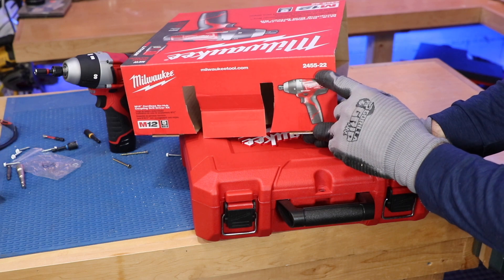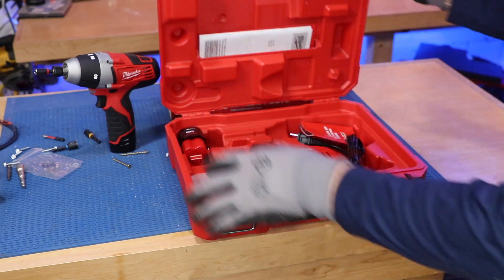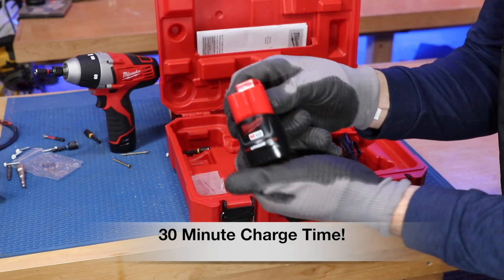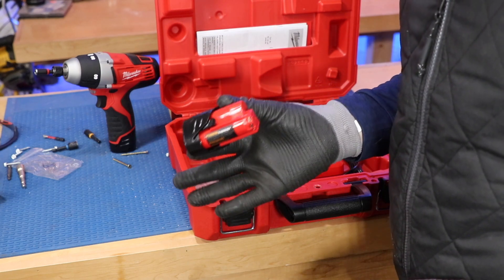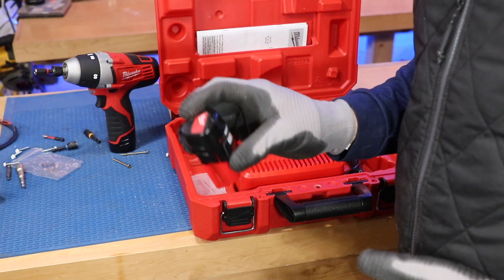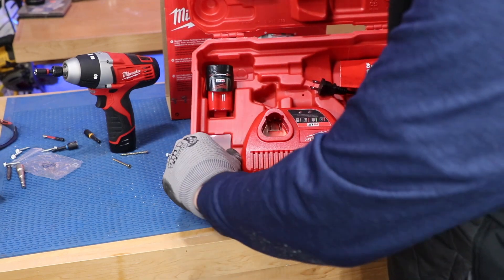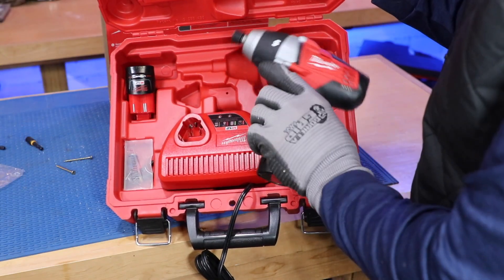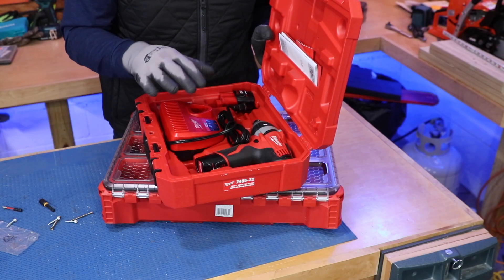This is model 2455-22. You can get it as a tool only, but this particular kit comes with a case, a charger, and two M12 1.5 amp-hour batteries. On a fully charged battery, you can expect to torque down 300 clamps, which is quite a bit. If you exceed that, you have a backup battery while the other charges. The case has a little flap that stores your three different bits, and everything is molded really nicely — it fits just like a glove and is well thought out.